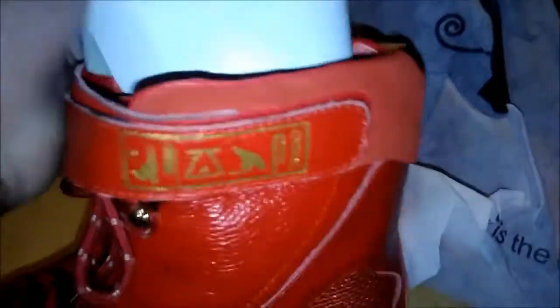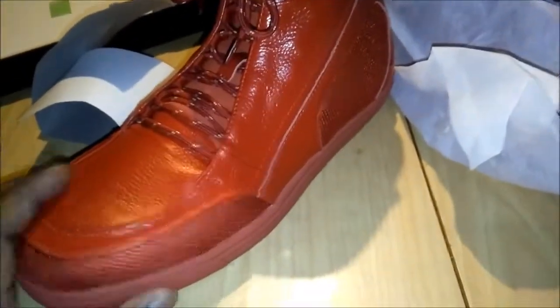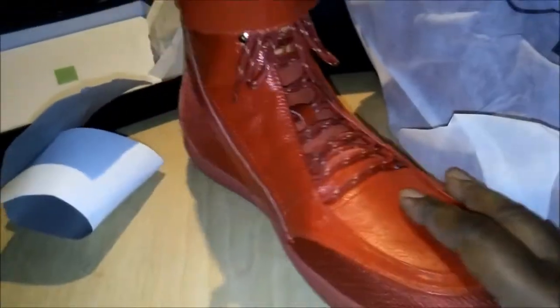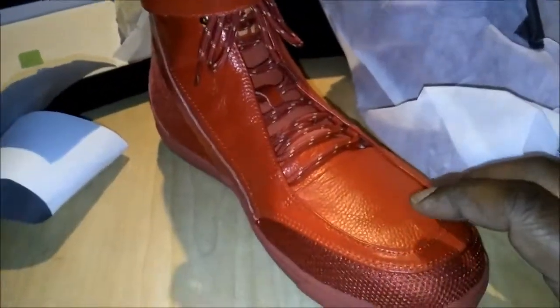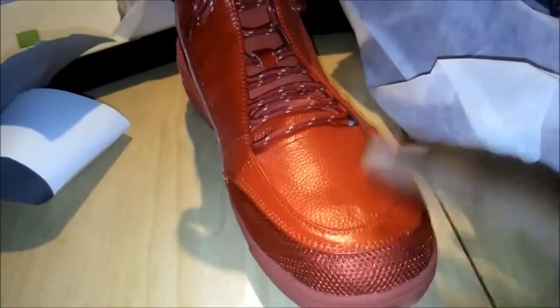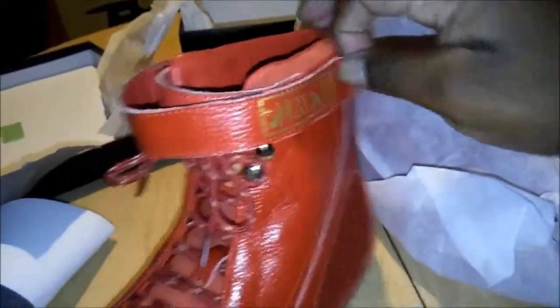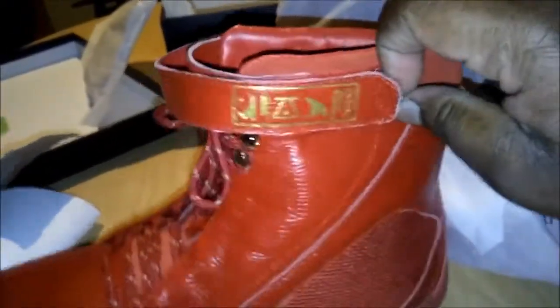Let me share a quick story. When I sent the shoes back because I ordered the wrong size — I don't know how I did that, I was just messing up all over the place — I sent them back and got a call on Monday this week. Great customer service. A gentleman called me.